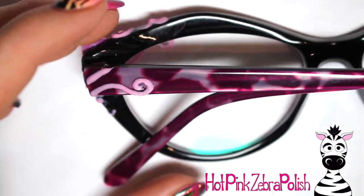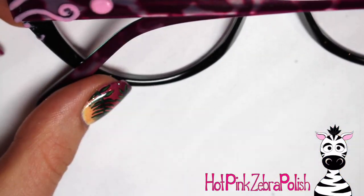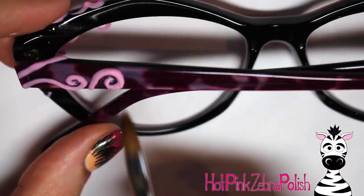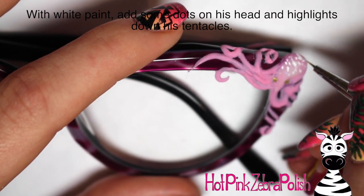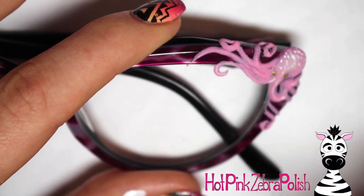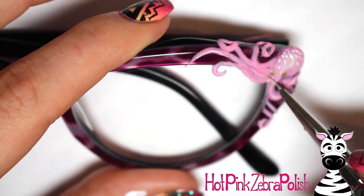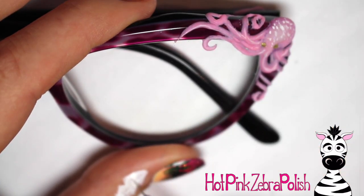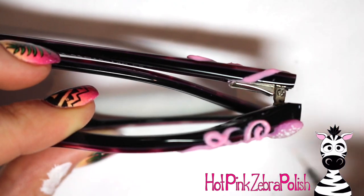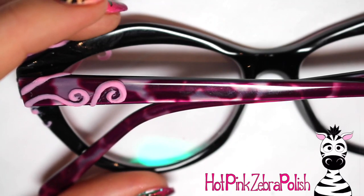Then extend some of the tentacles that go off toward the bow. Look to see where it lines up and guesstimate where to start the tentacle, then continue from there — as long as it's close, you're good. You don't want to sculpt these with the glasses bow open, because the acrylic might attach to the other side and you won't be able to open them. So keep them closed and work it out — if it's close, it's good enough. Then with white paint I add little polka dots on the top of his head for patterning, and a little white line on each tentacle to brighten and highlight them.